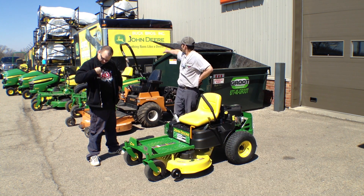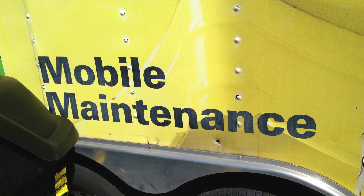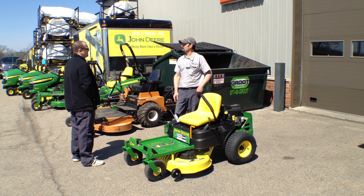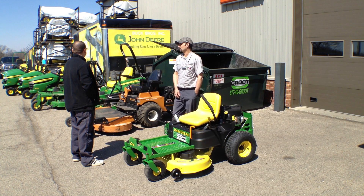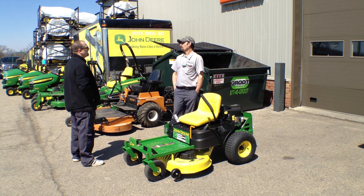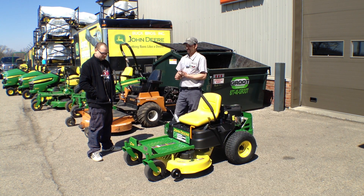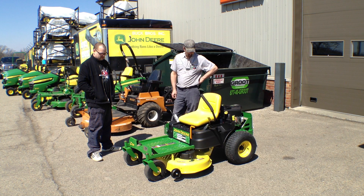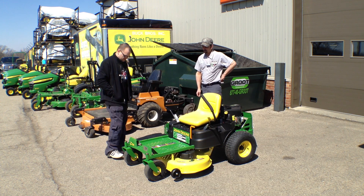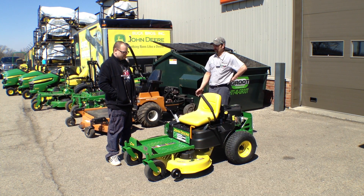Another service they offer — that trailer back behind us — is a ready-to-mow service where a technician will actually come to people's houses and do the same service they do at the shop: take the blades off, sharpen them, change the oil, grease it, all that stuff. He brings a trailer and backs it right into your driveway. He can do light repairs as well — if he knows he needs batteries, belts, blades, or simple general parts, he can take care of that on-site. It's all part of offering full service to everybody.